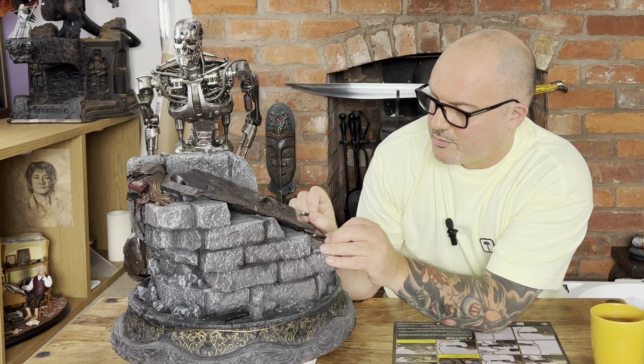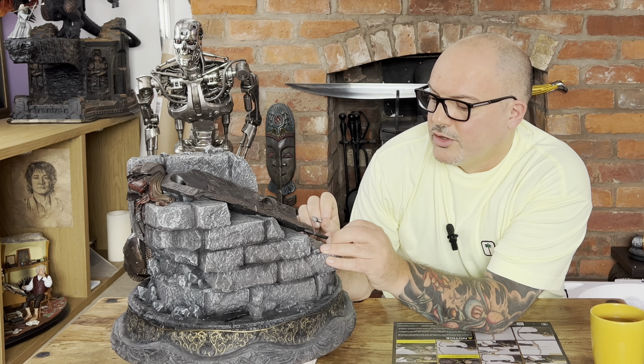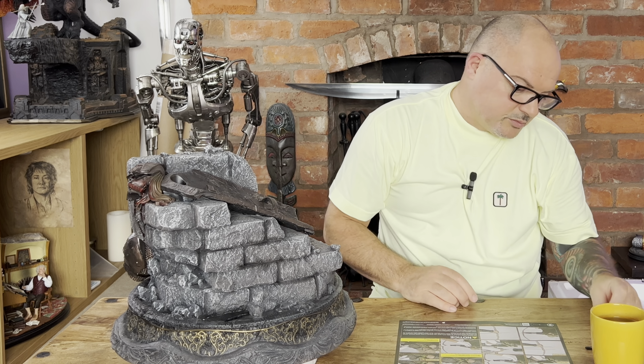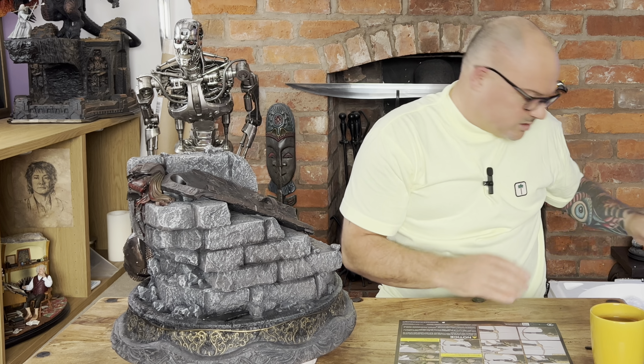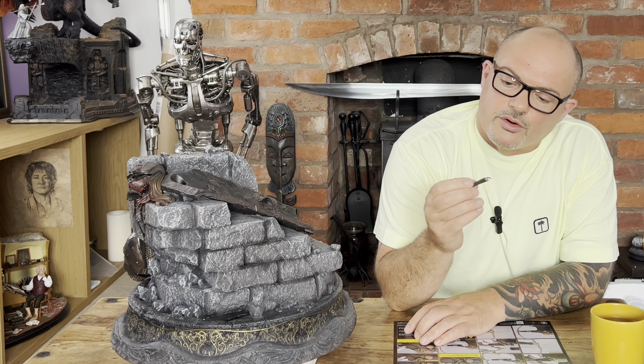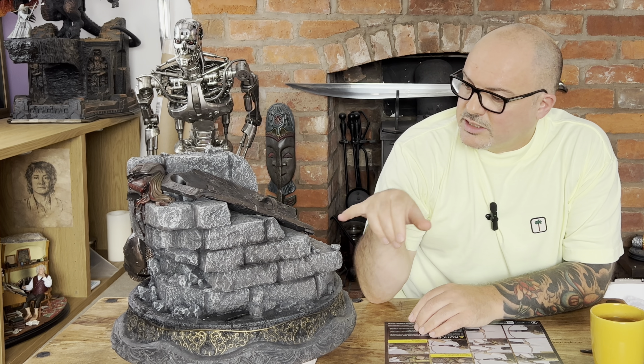Unfortunately, the base has arrived with two broken pieces which come off the bottom of the shield. One piece looks like I could repair it really easily — won't be an issue at all. The other one unfortunately has metal pins in it, and the paint area which goes over that is completely chipped off. It's far too small to manage. A bit of a shame — it happens unfortunately with new statues. I'll take a couple of images and send it to Prime 1.